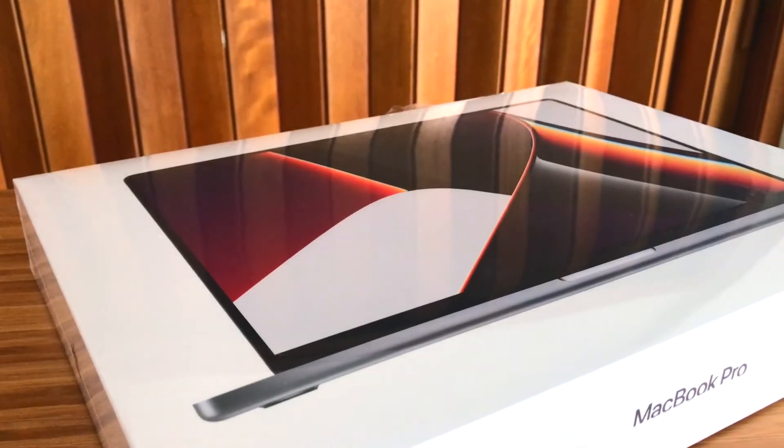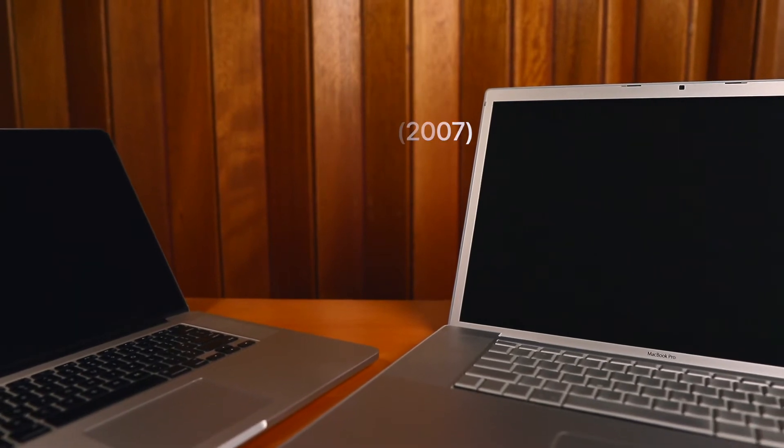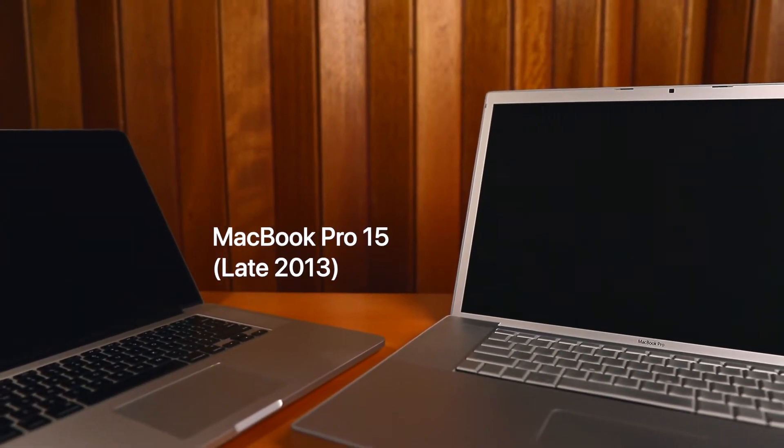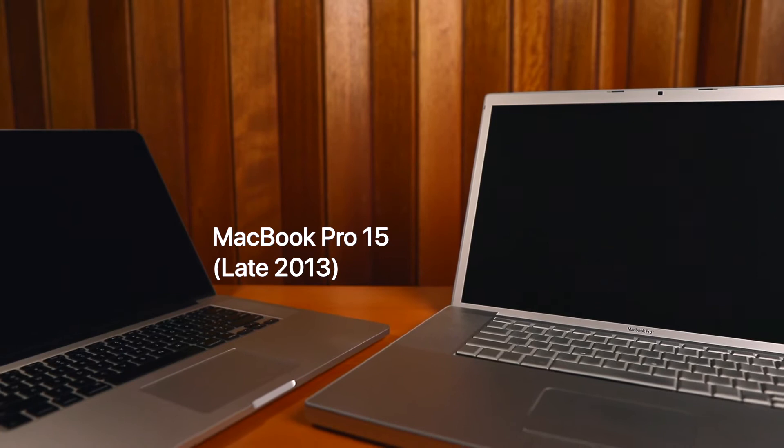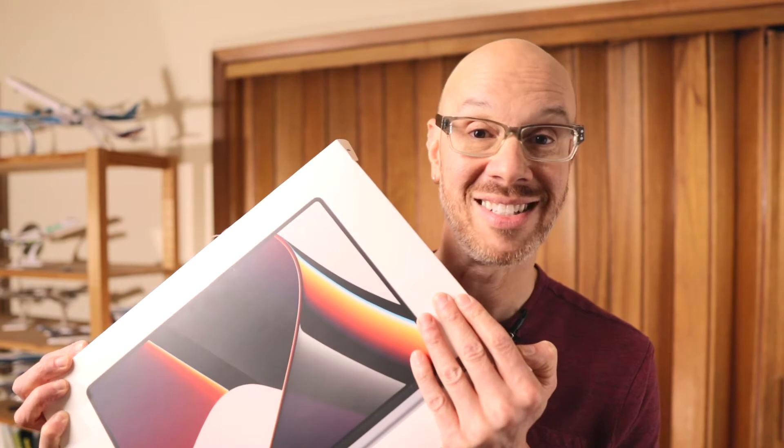What's good everyone? Dave here. In this video, join me as I unbox a new M1 MacBook Pro 16. This will be my third MacBook Pro. My first 17-inch model from 2007 that lasted six years, and my current one, a late 2013 Intel Core i7 MacBook Pro 15 that's still going strong, albeit a little slower. But after eight years and skipping all the MacBooks that only had USB-C ports, I felt now's the time to upgrade. So let's dive in.